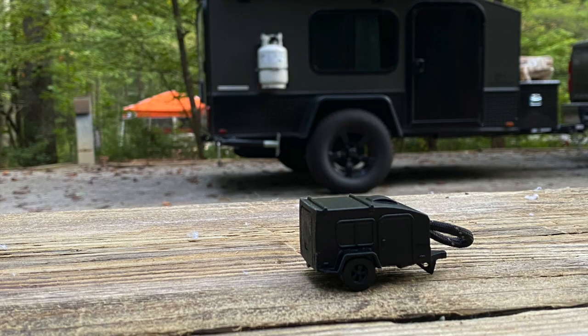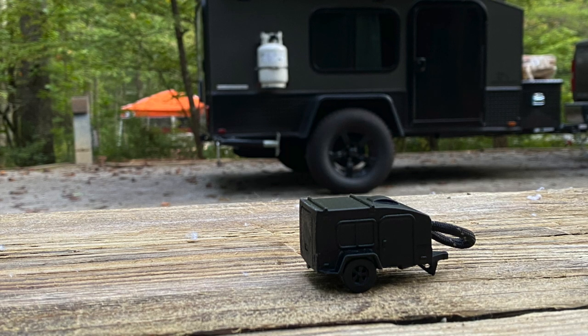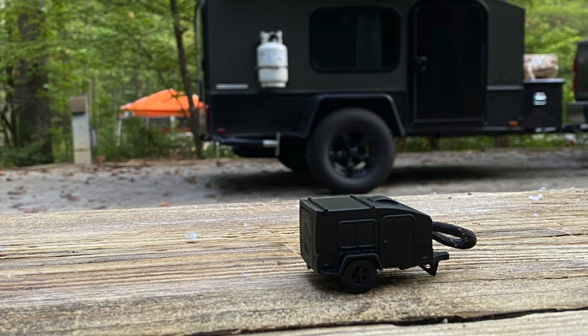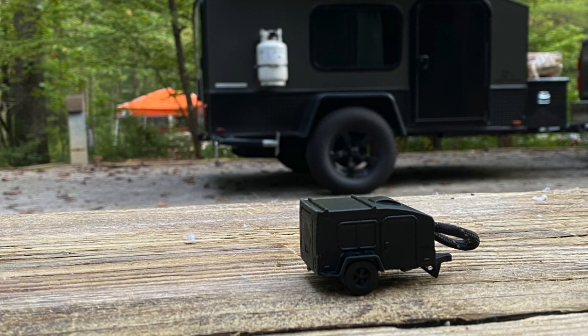So what did you think? What's one of your favorite modifications or DIYs that Collin did to his trailer? Let's talk about it down below in the discussion. Consider smashing that like button. We'll see you on the next video, guys. Make sure you get out and do some camping.